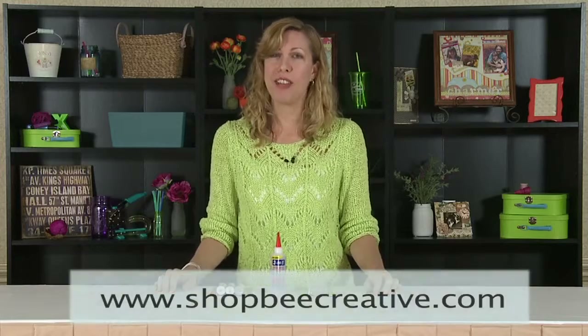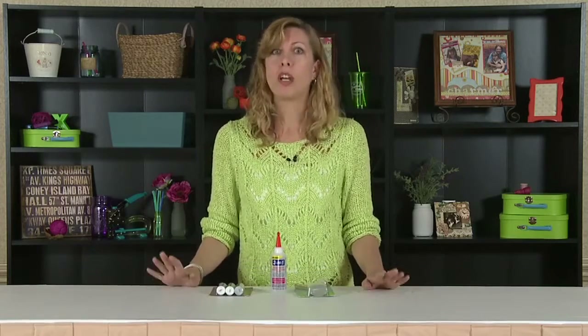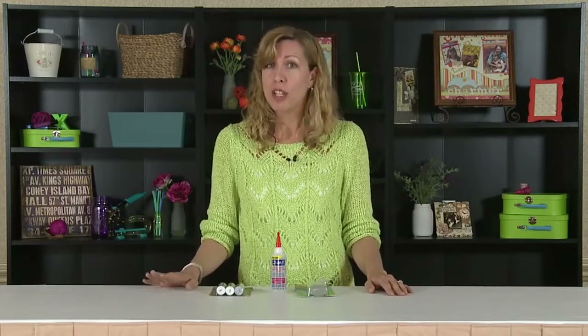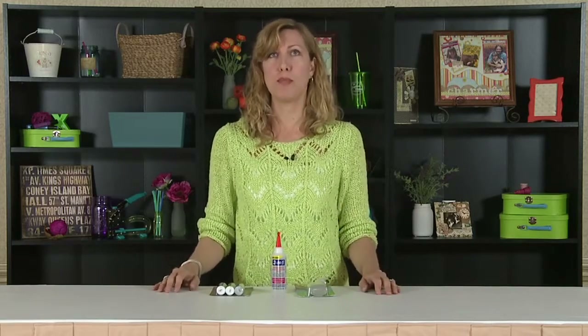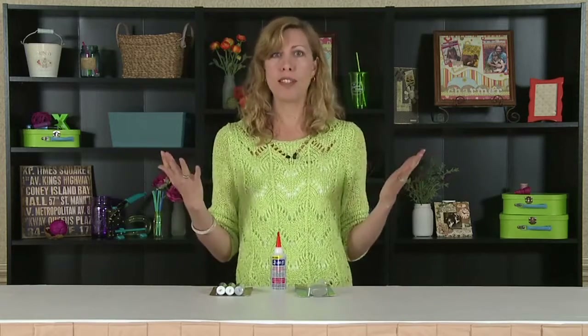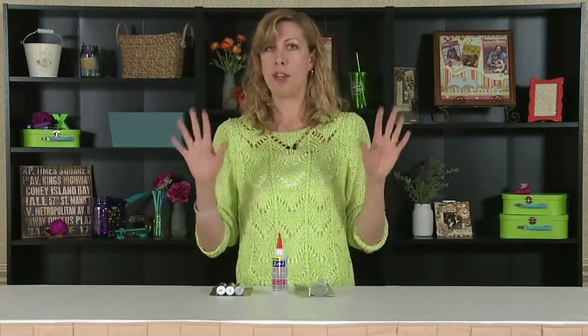Hi, I'm Karen from Be Creative and I'm here with a tip of the day for Scrapbook Expo. Liquid glue — kind of a mystery. Never sure what to use. A lot of times with classes they'll say, oh you need to bring Zip Dry, you need to bring a Beacon, you need to bring Three-in-One. What are all these glues and what do you use them for? I wanted to kind of unveil the mystery.